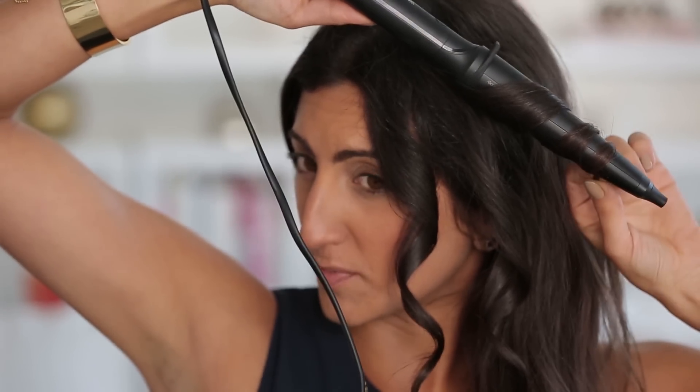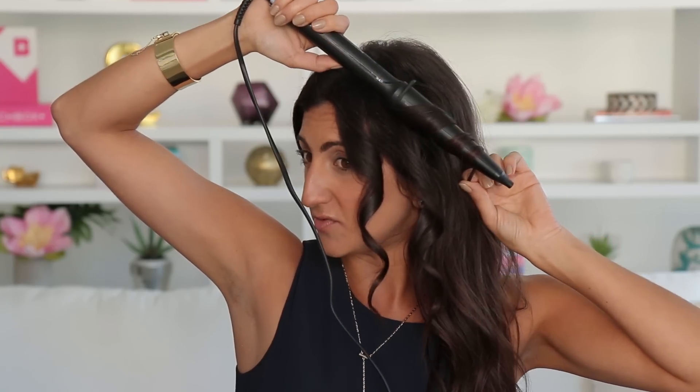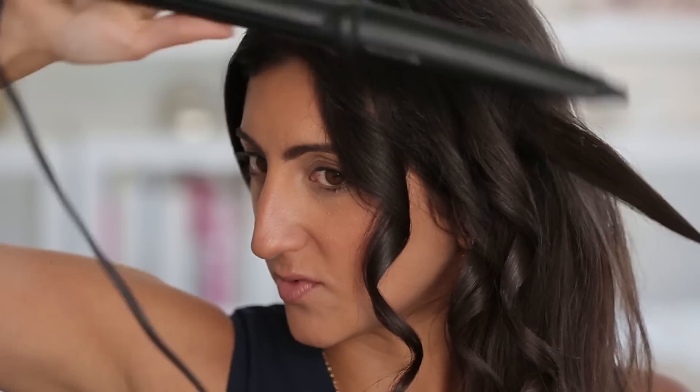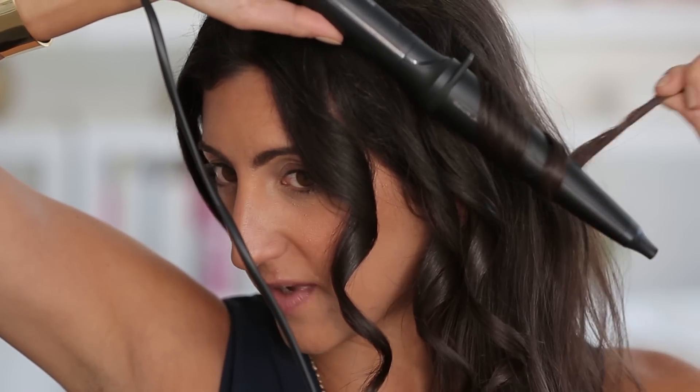Once you get further away from your face you can start going towards your face, because if you do all of your waves facing the exact same direction it's not going to look natural — it's going to look weirdly done, because real hair doesn't all go in the same direction. I'm going to do this one facing my face, going in towards my face.